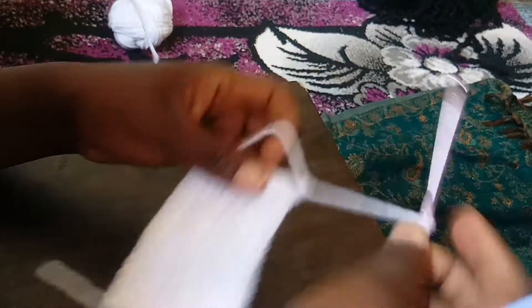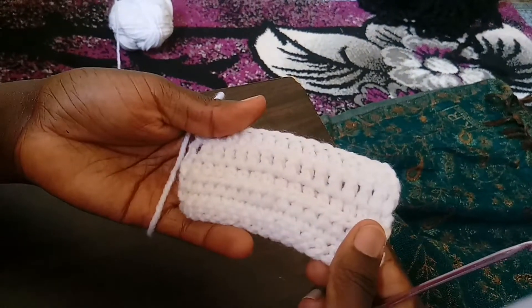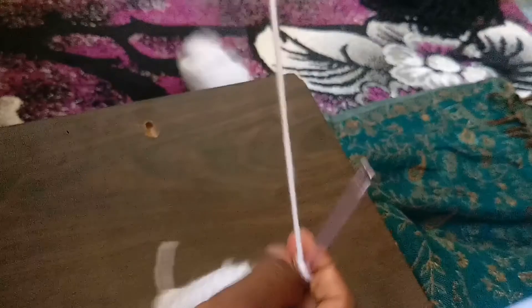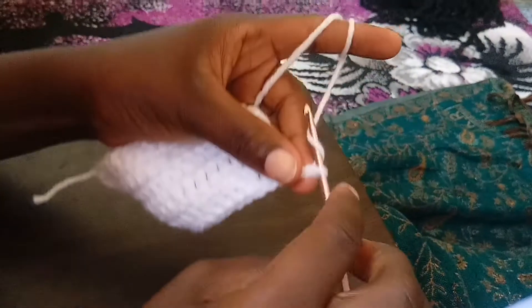We are done with our double crochet and this is what we have so far. Next we are going to make the treble crochet. For this we are going to make four chains.